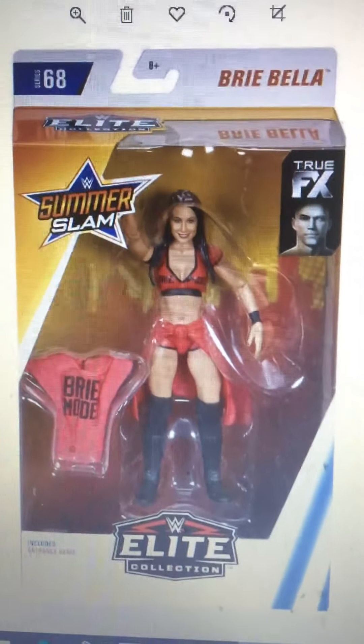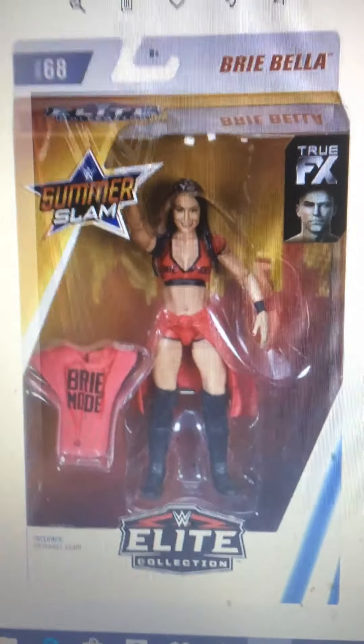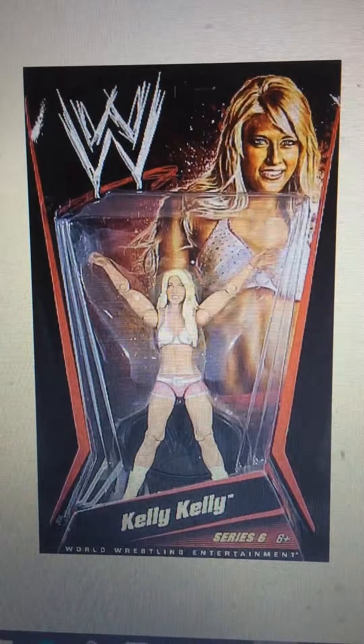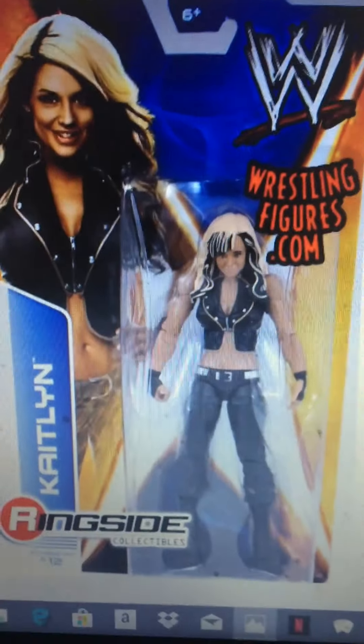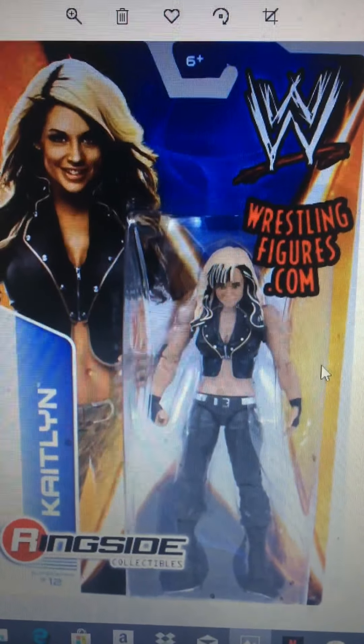Here's the SummerSlam Brie Bella. I've seen this a few times but never picked it up, but this is the Brie Bella I'd go for. Kelly Kelly — a really old figure — I mainly want it for the hair and the attire. Kaelin — I mainly want for the hair, since it's black and blonde highlighted hair.